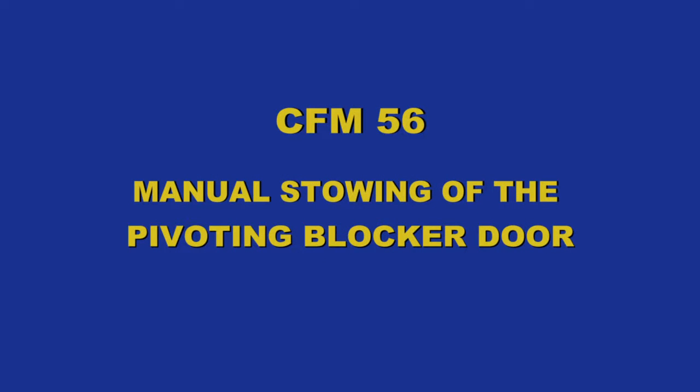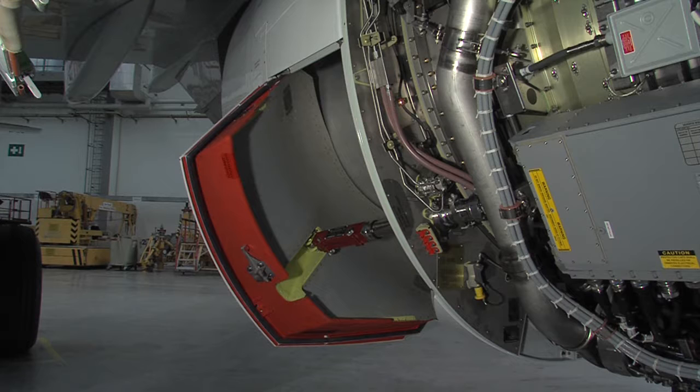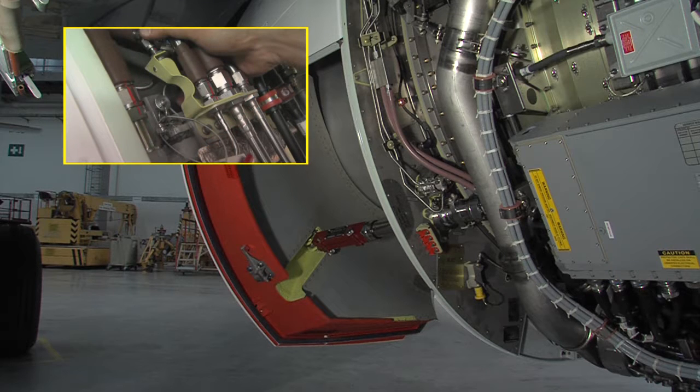CFM 56 manual stowing of the pivoting blocker door. Before closing the blocker door, obey all safety precautions in accordance with the aircraft maintenance manual, and make sure that the thrust reverser system is deactivated at the hydraulic control unit.